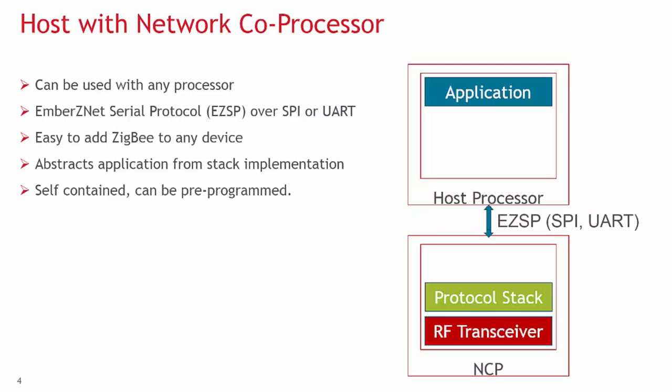An NCP offers the ability to use a host microcontroller. Instead of running everything on one chip, this platform allows the separation of the application layer from the stack and the RF transceiver. The application host can communicate with the NCP using our Ember Znet Serial Protocol, or EZSP. EZSP is a serial abstraction of our stack libraries that can be used over SPI or UART to send commands to the NCP. It is important to note that there is limited control of GPIOs on an NCP, which simplifies the EZSP communication.